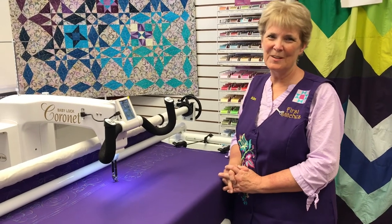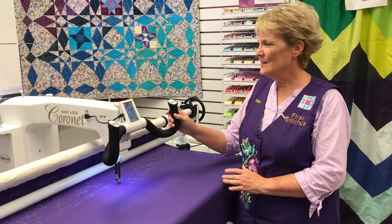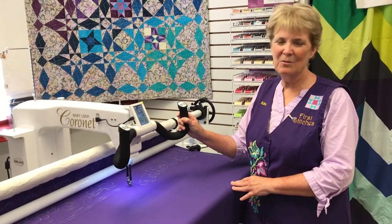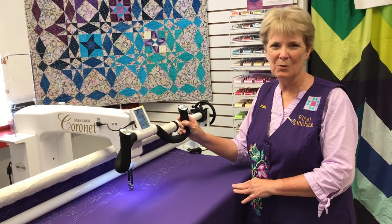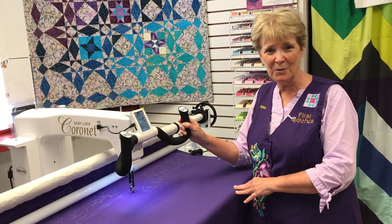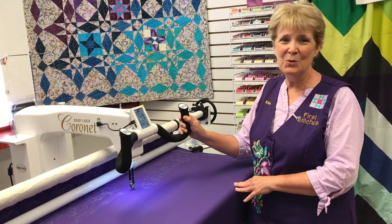Hi, Kim here from First Stitches. I'm at the Canyon City store and this is our Baby Lock Cornet that you can come in and play with. It's a great little long arm for those of you who don't have the space for a large long arm but you like doing your own quilting.